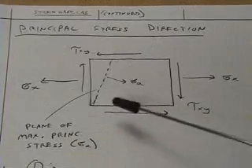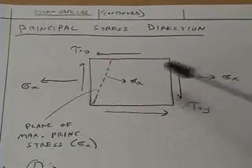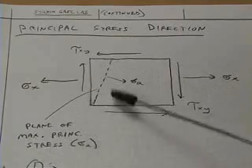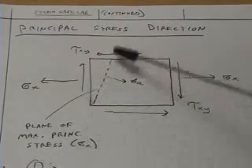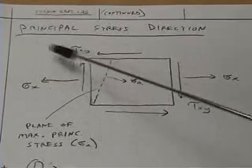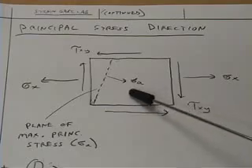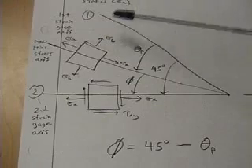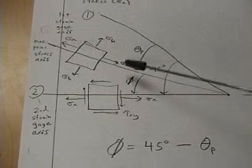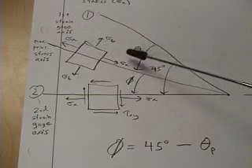We can also do a qualitative analysis of the stress situation. Knowing the directions of the bending and torsional stresses, we can see that the plane of maximum principal stress is going to be about in this direction, because the resultant of all of these arrows points in that direction, and it would be a tensile maximum principal stress. The strain gauge rosette equations allow us to calculate the maximum and minimum principal stresses along with the direction of those principal stresses.